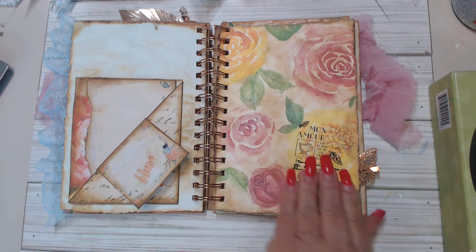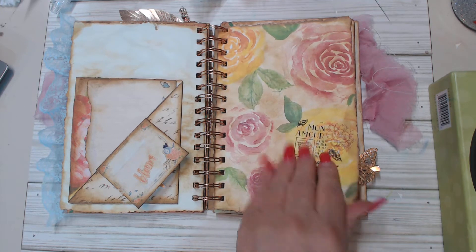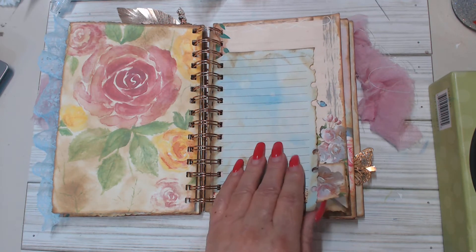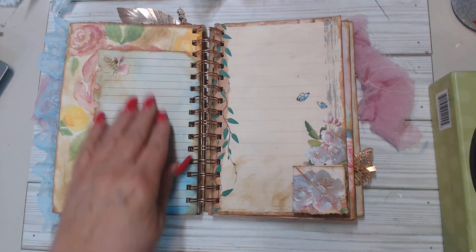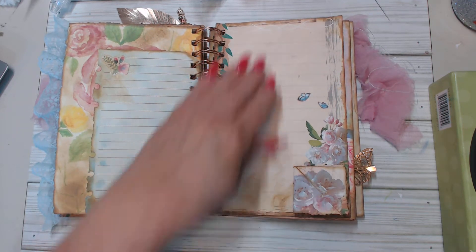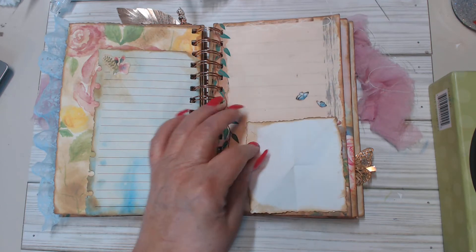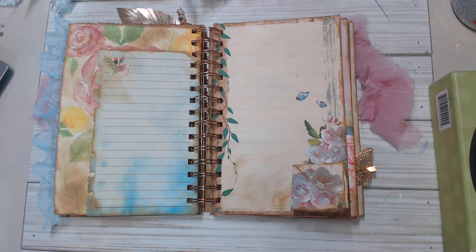This is a watercolor page that I did — I just decided to use it in this book because I like the look of it, and this is rub-ons. This is some colored paper that Debra of Chiquita's Crochet sent me, which I just love — it's absolutely gorgeous. Look at that little flower right there. Then here's a beautiful page — I love the vines. It's just gorgeous, and then I've got one of my little hidden corner journaling spots right there.